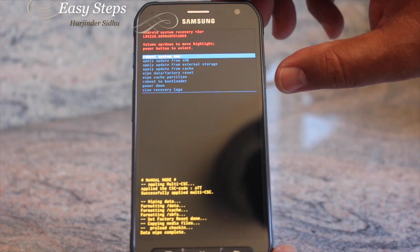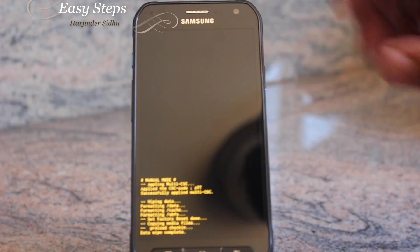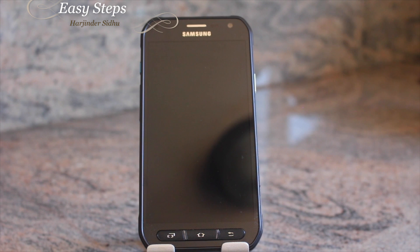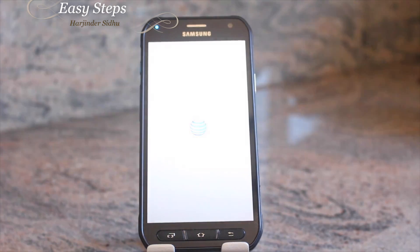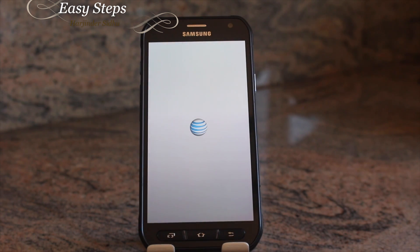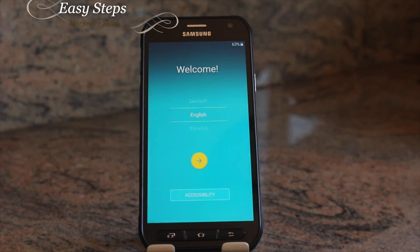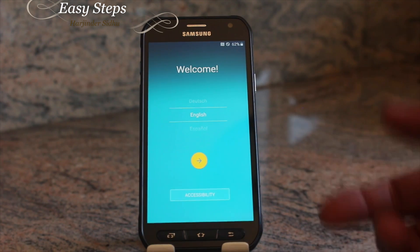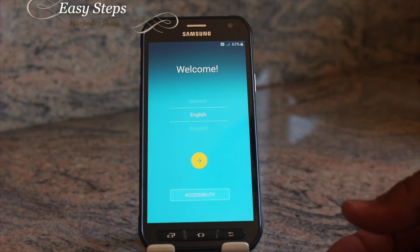Now we're going to go back and select Reboot System Now, and press the Power button one time. It takes a couple of minutes, so be patient — don't turn off the phone or remove the battery. Now we are at the welcome screen showing English, and you can customize your own settings.